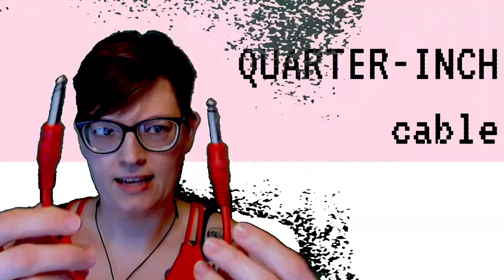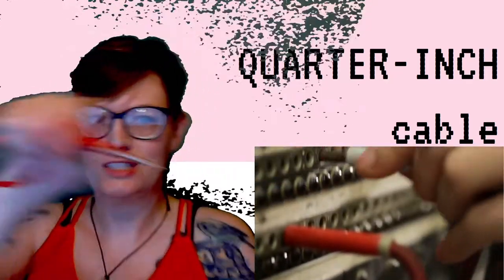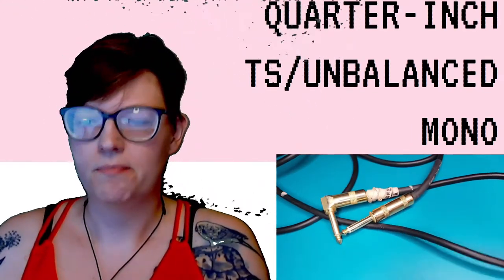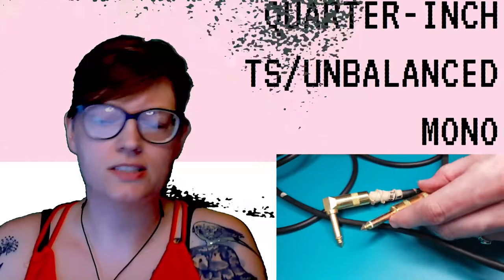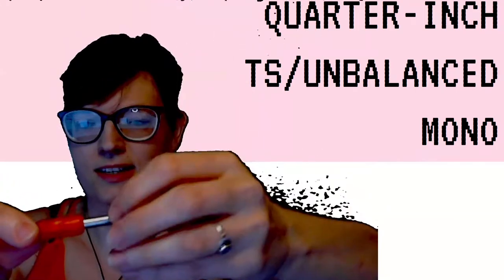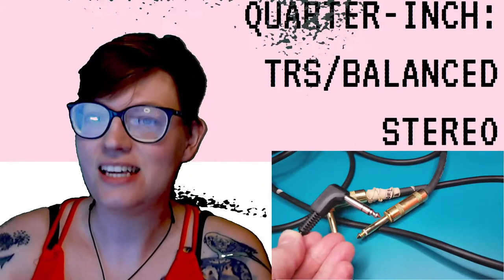Quarter inch cable. This is a very old kind of plug, originally designed for telephone lines and transferring telephone and radio information — like those giant old-timey switchboards where you see someone plugging in and out. Quarter inch cables can either be mono or stereo. Quarter inch that is mono is also known as TS, or unbalanced quarter inch. TS stands for tip sleeve — there's the tip and there's the sleeve, and you can see there's just one notch. One notch, so it's mono. That's TS.